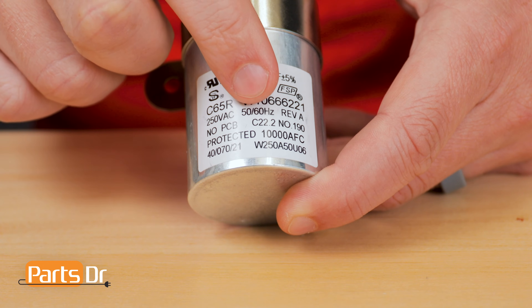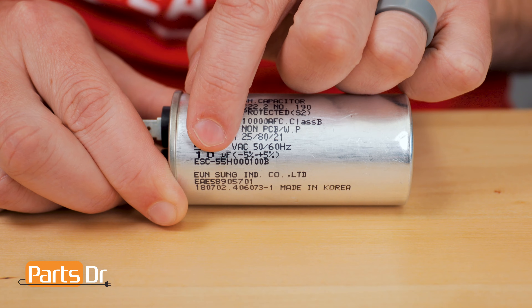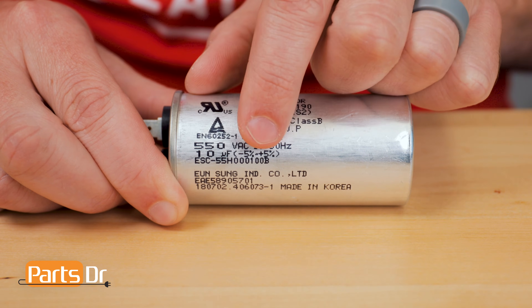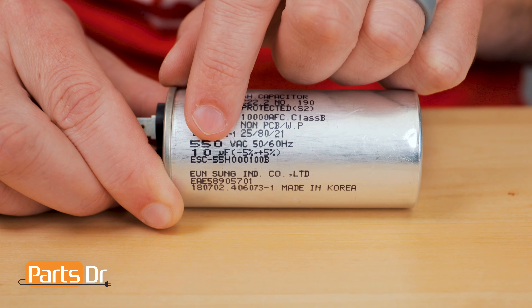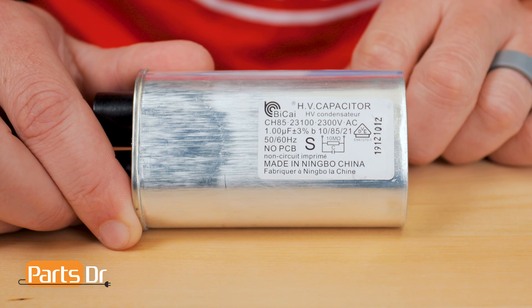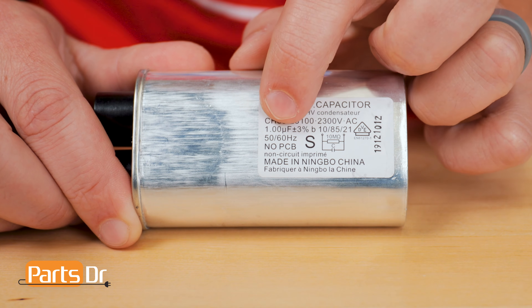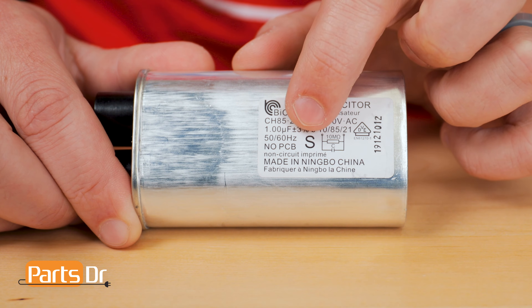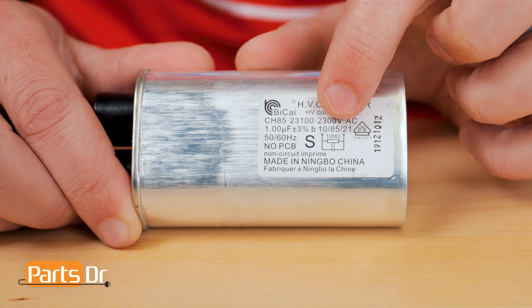50-60 Hz is the frequency of the electricity. For instance, this run capacitor has a rating of 10uF, plus or minus 5%, 550V AC, 50-60 Hz. This high voltage capacitor has a rating of 1.00uF, plus or minus 3%, 2300V AC.